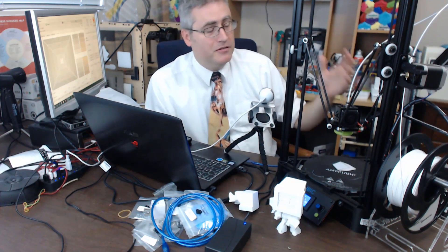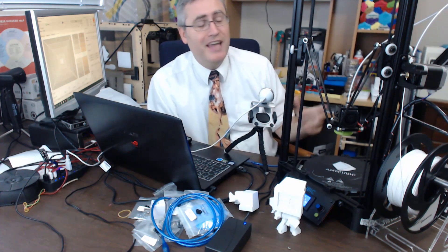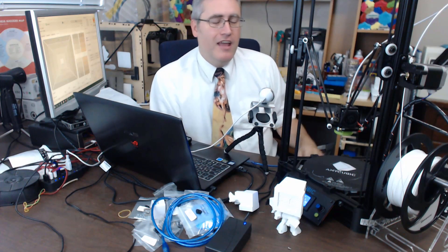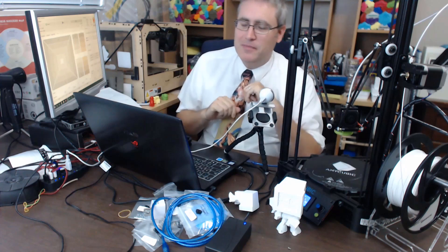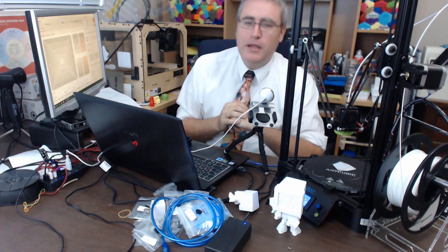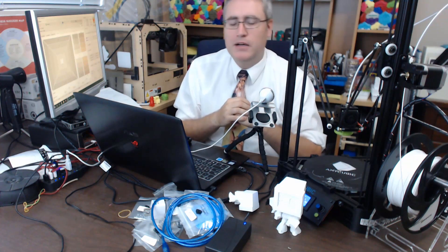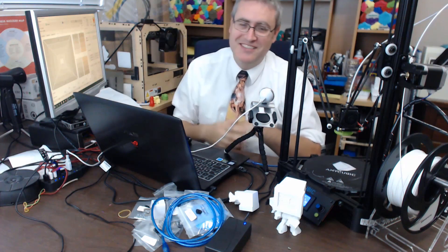The Anycubic Kossel Delta 3D printer — it's got a big build volume, not the biggest, but a very tall build volume, and it's just cool. A great learning experience. As always, I want to thank you guys for watching, and a special thanks to my Patreon supporters — you can see their names on the tiles back here. There's always room for more, so if you want to get your name up there, support me on Patreon. Remember: safety first. See you next time.